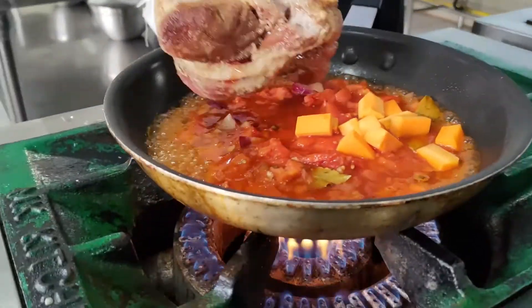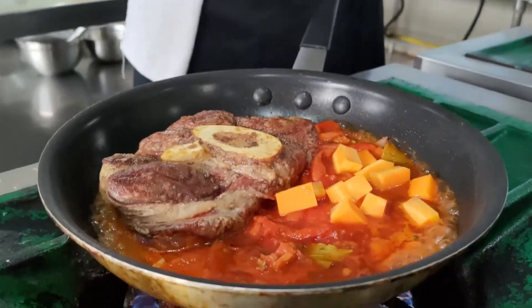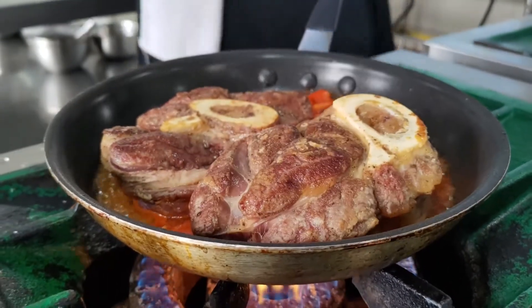Ayan, ilagay na po natin ang meat. Then, let it simmer until cooked.